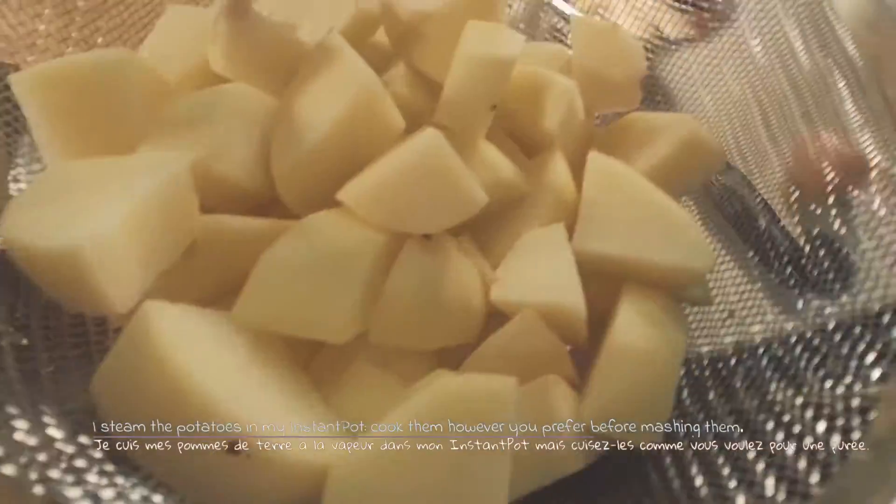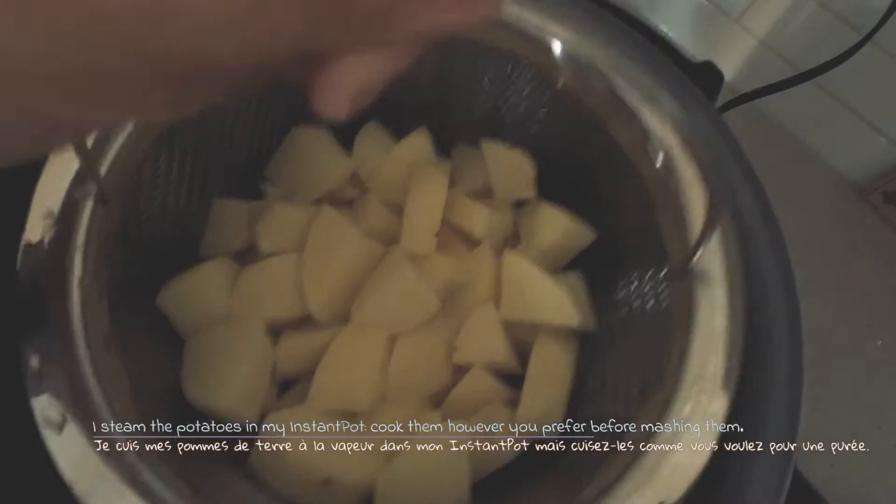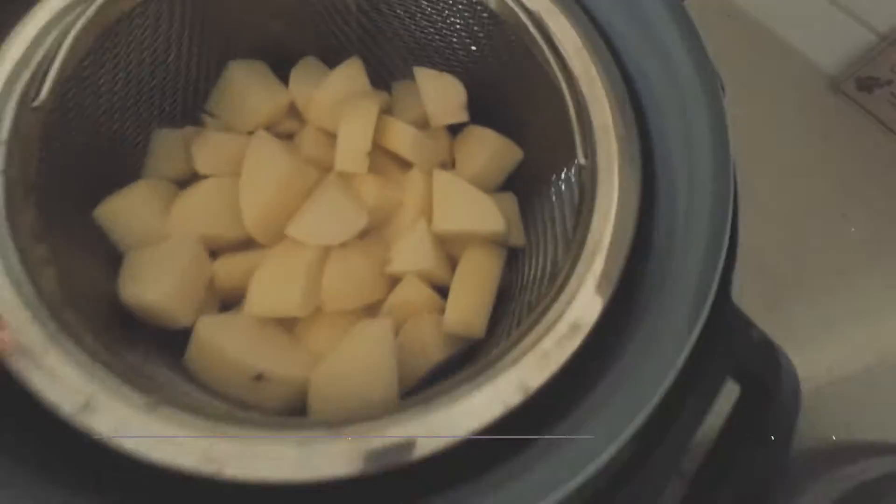I steam the potatoes in my Instant Pot because this is the easiest way for me — do what you usually do for your mashed potatoes.